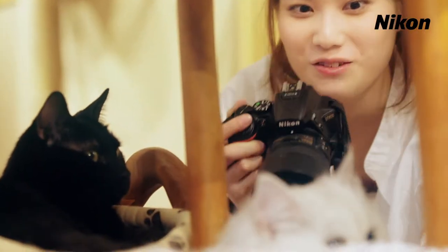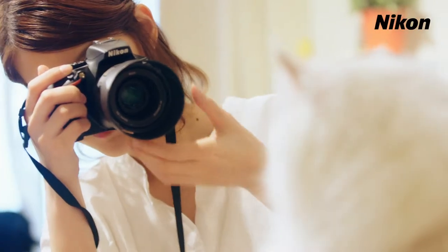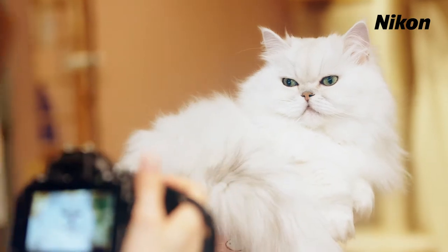Wish you could photograph your adorable pet more attractively? Try using a fixed focal length lens.